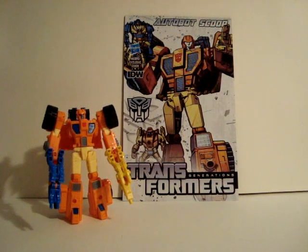Hi everyone. Today we're going to take a look at Scoop from the Generations line of Transformers.